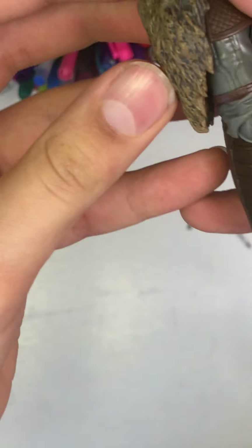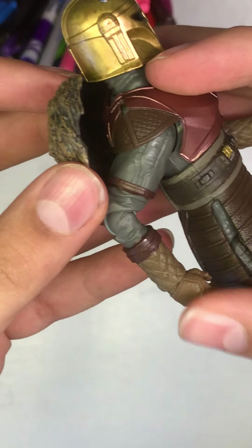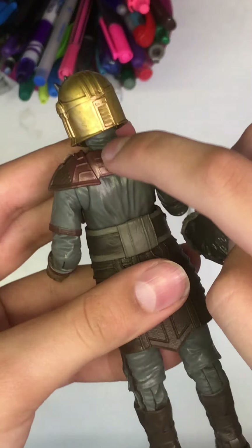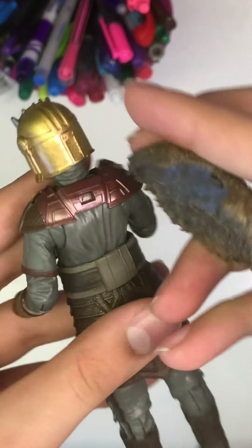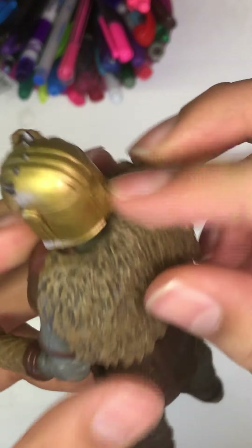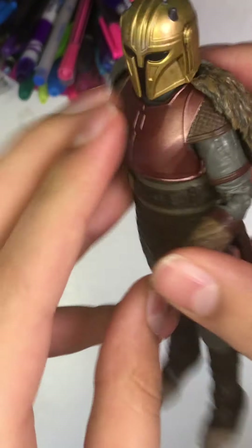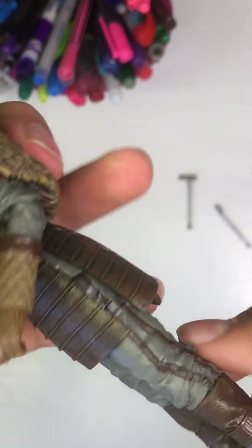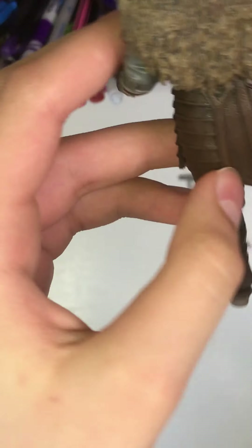When posing the figure — I will probably post a separate posing video or include it in the same video — just be careful: if you push the arm too far back the fur will fall off, and you don't want that in your display. There is a slot where the fur piece attaches. The skirt is also very nice — weathered, looks metallic and awesome — and at the back there's some detailing too.